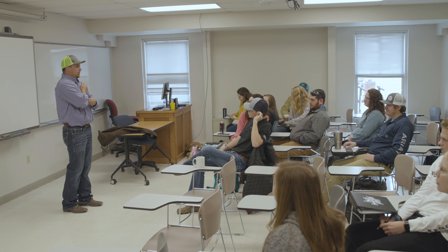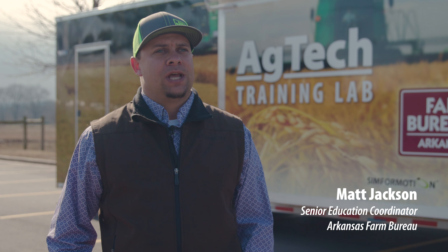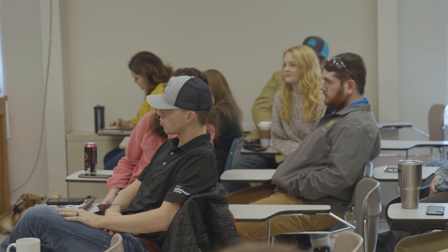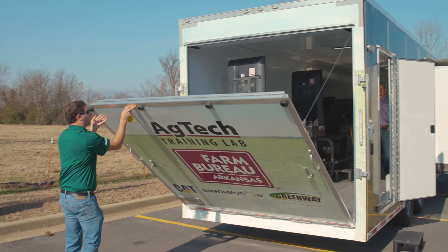Today we're at Arkansas Tech University working with some junior ag education major students. We wanted to go through the new ag tech training lab and the in-service training we're going to be doing for ag teachers throughout the spring and summer, and they were kind of our guinea pigs today to make sure we have our ducks in a row when it comes to teaching these teachers how to use the ag tech training lab.